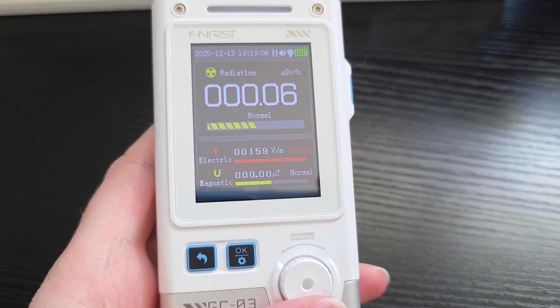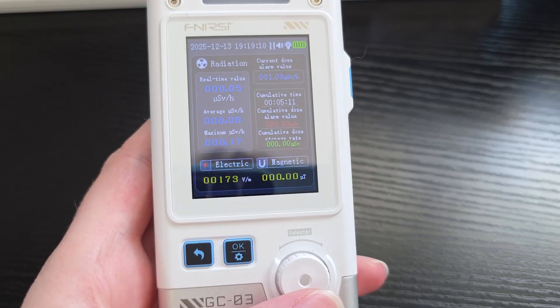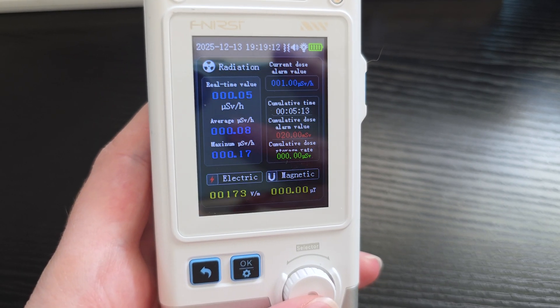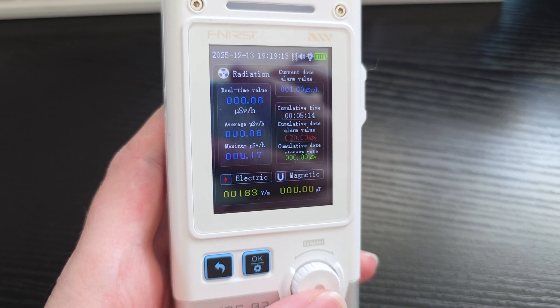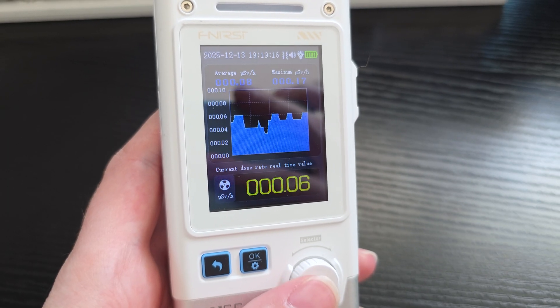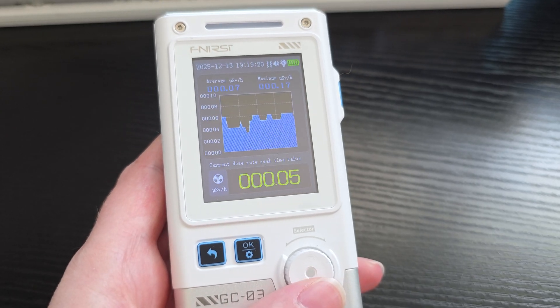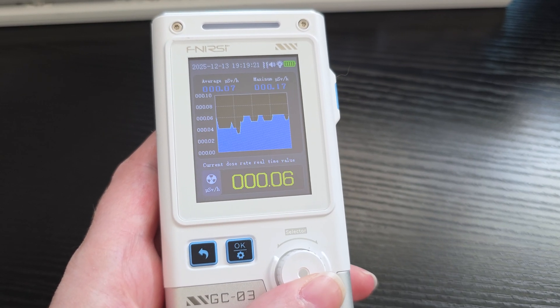If you want to see the electric fields, go ahead and go near your cell phone, a TV, et cetera, and that's going to go off. If you want to see the magnetic ones, you're going to notice when you get near a fridge and things like that, that one's going to go a little bit higher. The radiation levels are consistently present in the environment — there's a lot of natural sources, and a big one is rocks. But you may also want to check where your food is coming from, and if it's been from a more radioactive part of the world, this is a great way to do that. It's very easy to utilize.